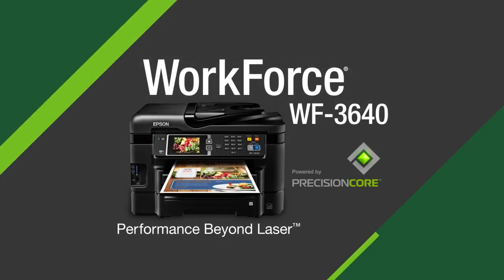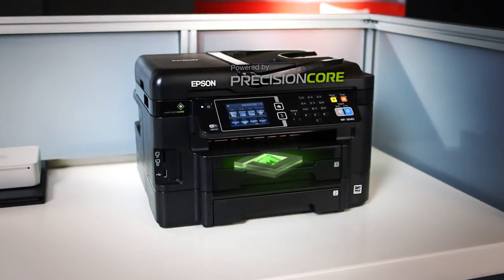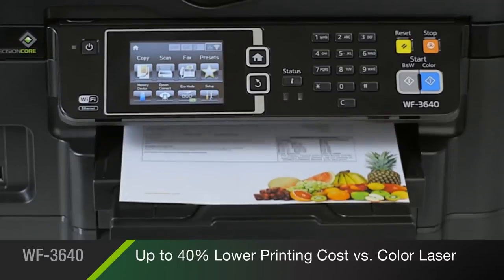The Epson WorkForce 3640 all-in-one, powered by new PrecisionCore print technology, delivers performance beyond laser — producing print shop quality documents at fast speeds while saving you up to 40% versus the printing costs of color laser.